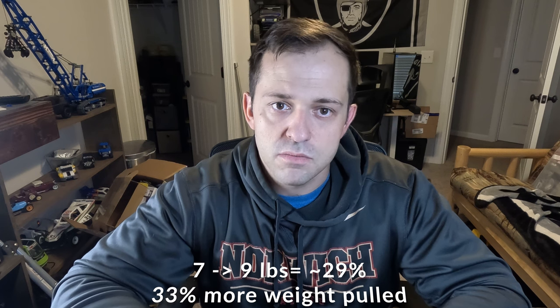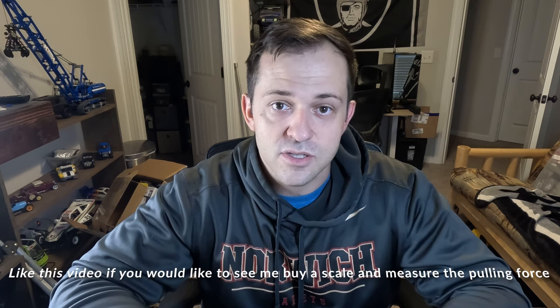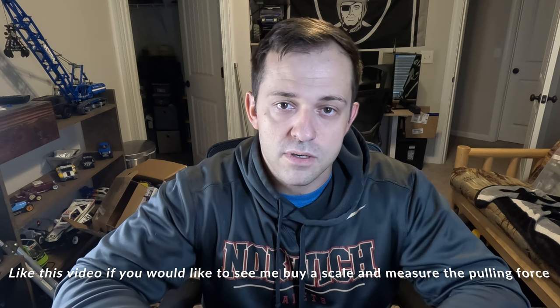The upgrades were not cheap — there are cheaper brass options for this — but it's pretty good bang for the buck. We gained a little more than 25% in weight and around 25% in pulling power. I was dragging the sled around with those dumbbells and it's actually pretty heavy, so I may eventually go to a fishing or game scale to see what kind of force this is actually pulling with on that concrete floor.